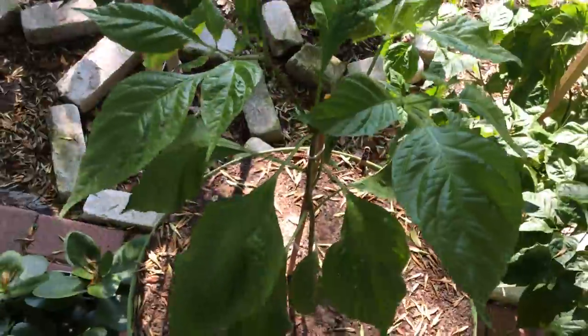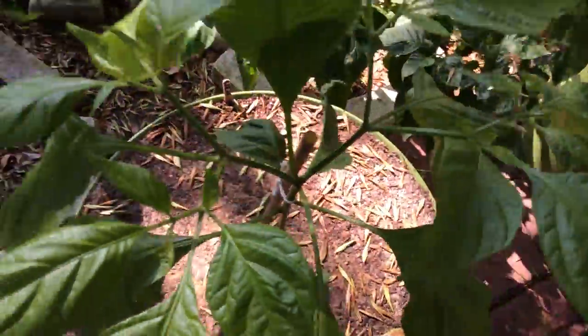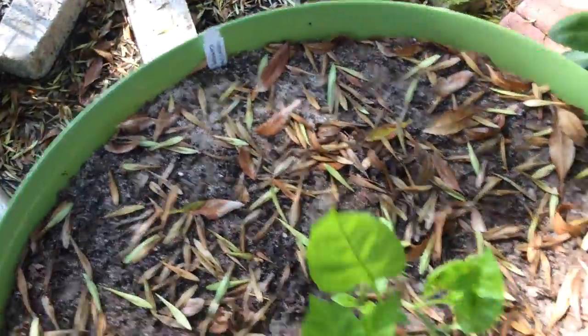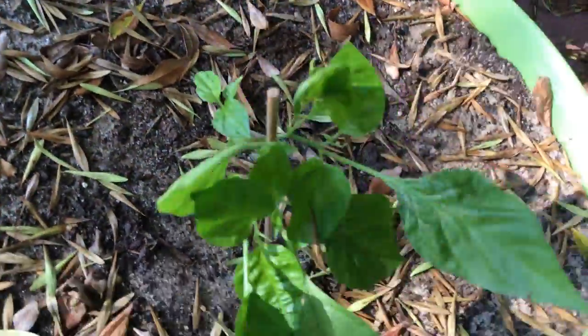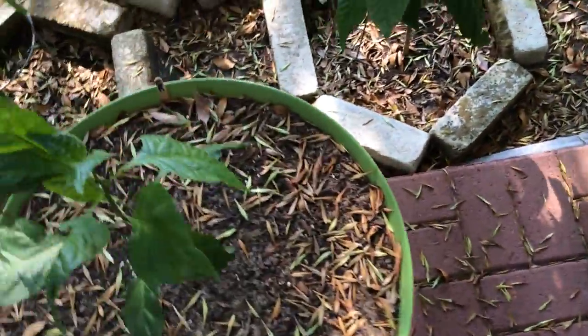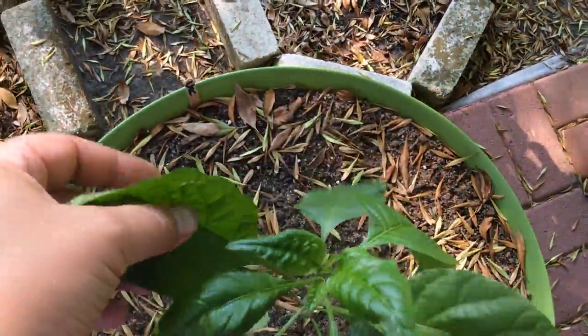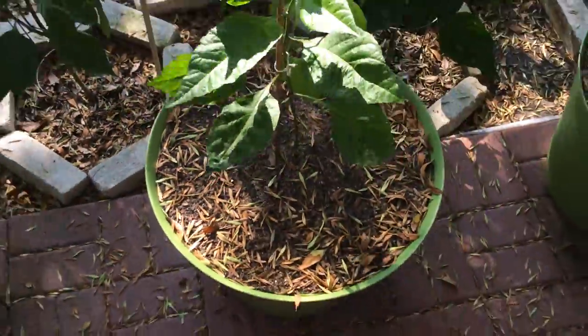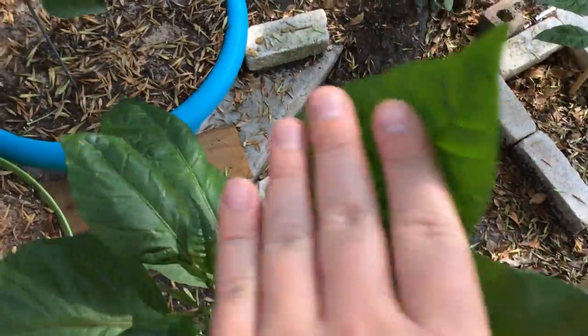I decided to put one of those chocolate moriga scorpions in a container. Yellow seven pot — it's been done, it's been alright. It survived, so it's going to do its deal next year. Reaper — put a bunch of reapers in these big pots. Doing good, survived the transplant well. It's not going to have any peppers this season probably. Another reaper — it's got flower buds on it.